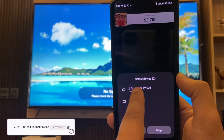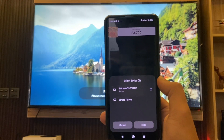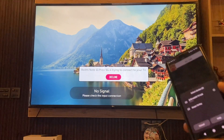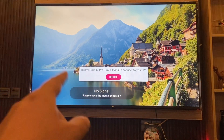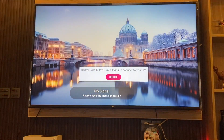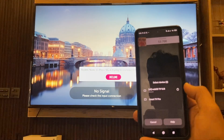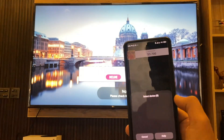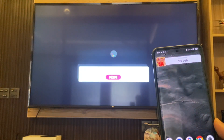You can just tap the detected TV here — it's a pretty simple and straightforward process. From your smart TV, you will have an option to decline, or if you are connecting for the first time, it will ask you to connect — yes or no. Just wait for a few seconds and it will be automatically connected.